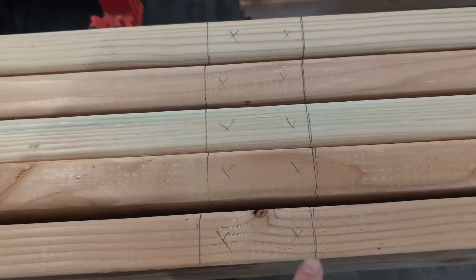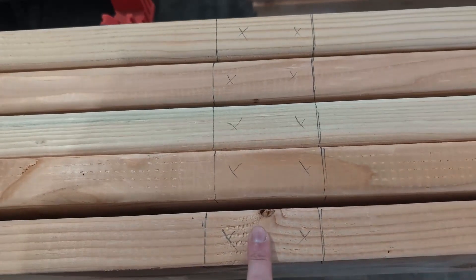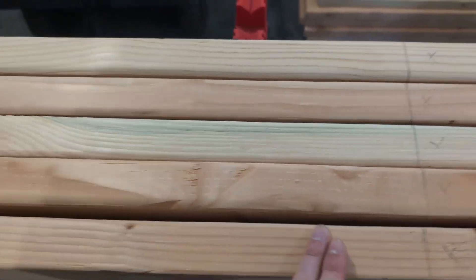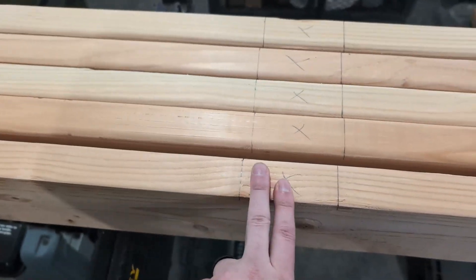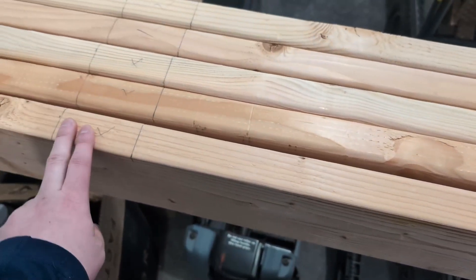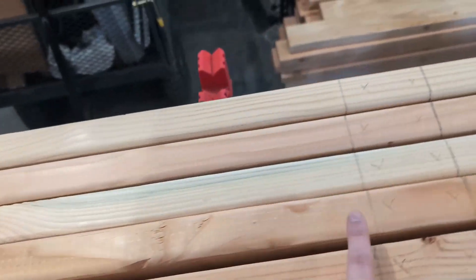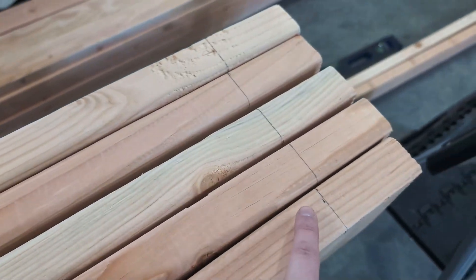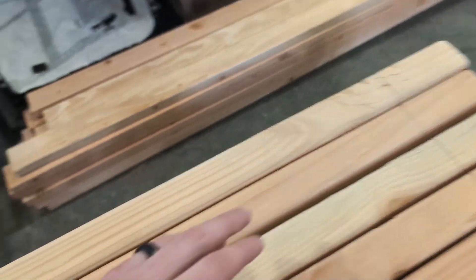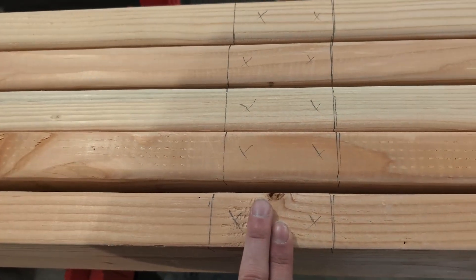I've got everything marked off and know exactly where my dados are going to go. I have a just-shy-of-three-and-a-half inch gap where I'll cut the dado, then 24 inches later another dado, then 24 inches another dado. I just need the top bracket, the middle, and one at the very bottom that the entire stand will sit on. Let's put this on the table saw and start cutting dados.